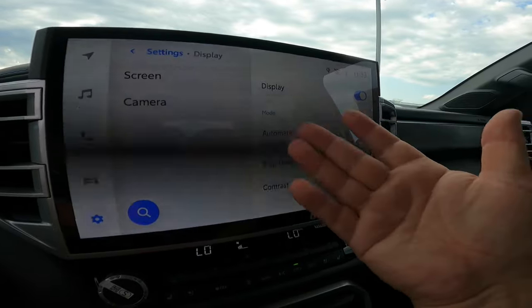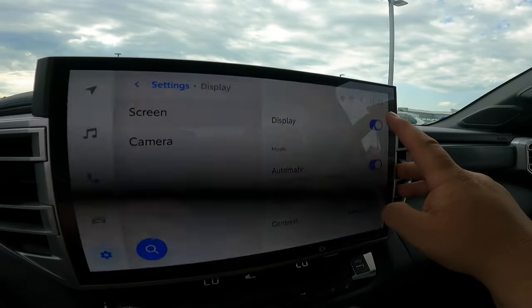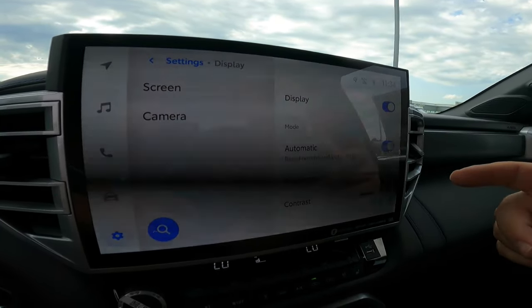But if you ever want to just shut it completely off — boom, display is off. When you come back, it's going to say 'Touch to turn screen on.' Boom, you've turned your screen on.